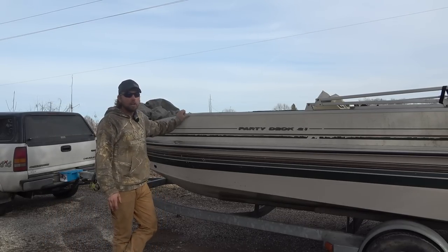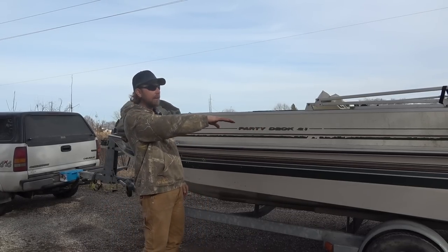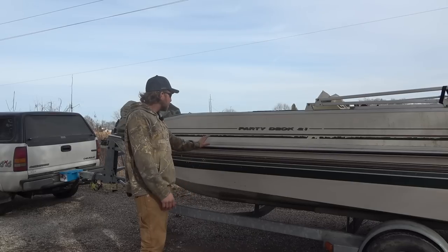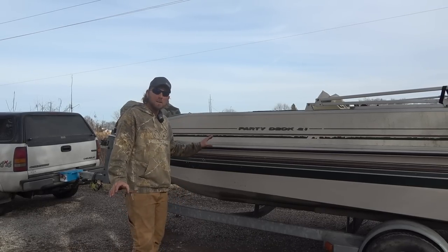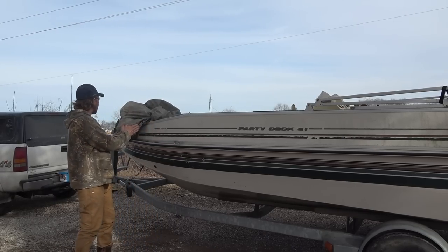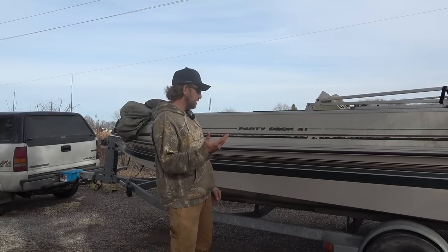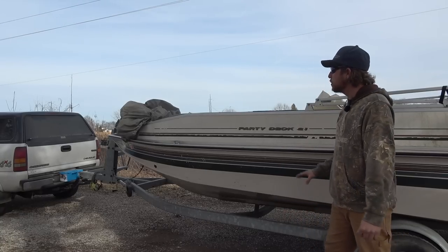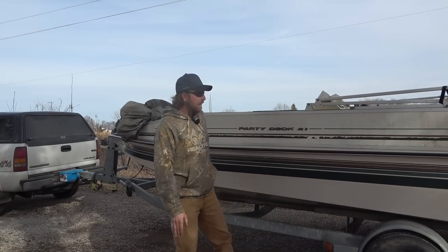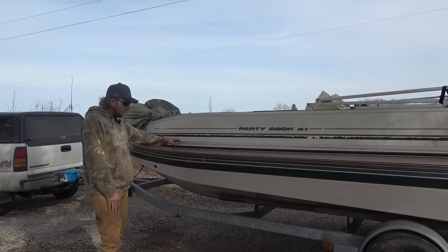They call it a Party Deck 21 — it's 21 feet from the nose to the transom. However, you have a stepped back deck and a big offset for the motor, so the actual inside of the hull is 19 feet. This is not your typical jon boat — this boat is 101 inches wide, a v-bottom welded boat, and it maintains that width all the way up to five feet before the front. Floor space wise, you're getting way more than a 2072 jon boat, because of the extra width going from 84–86 inches up to 101 inches.